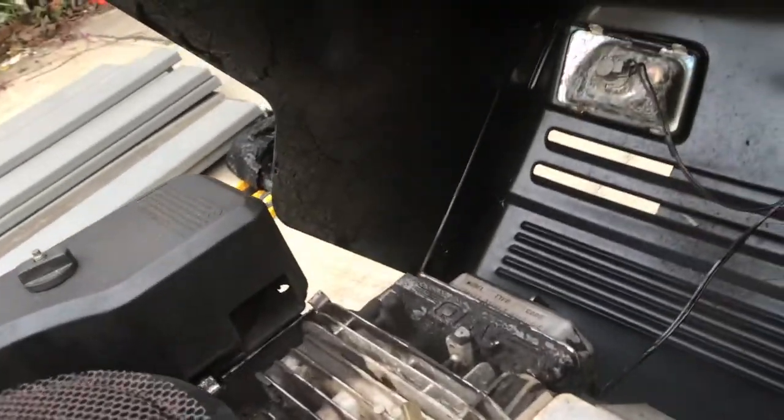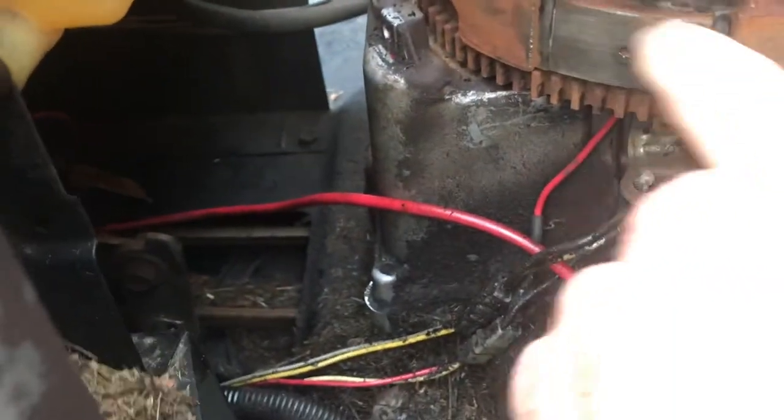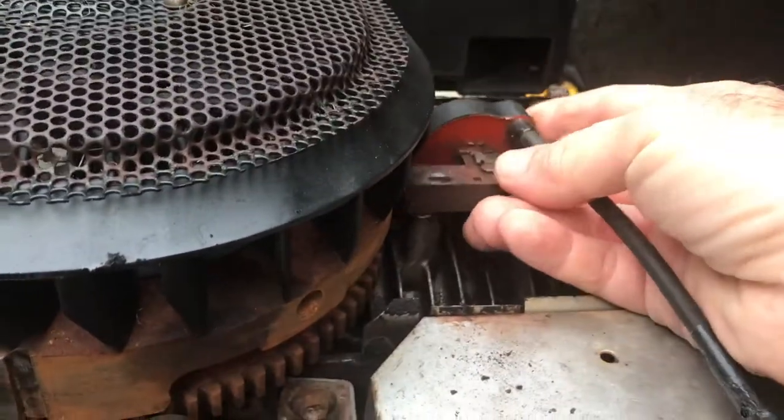I already removed this coil and tested it. The coil goes right here and it's basically just an electromagnet. On your flywheel you have a dissimilar metal, and every time it passes by the coil it creates an electrical current. This coil that was on here was bad, so I ordered a new one.